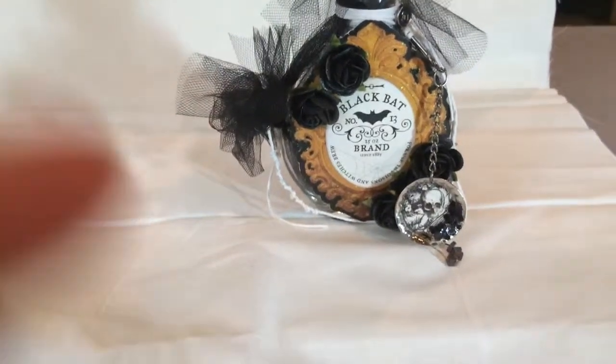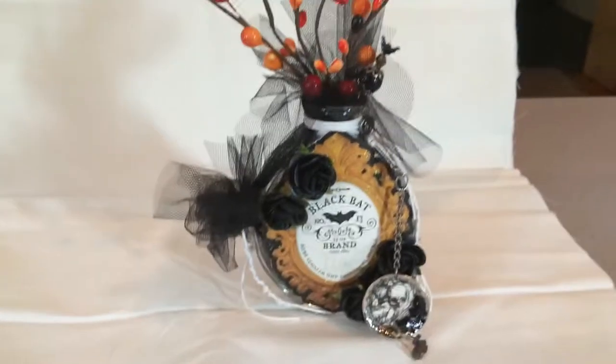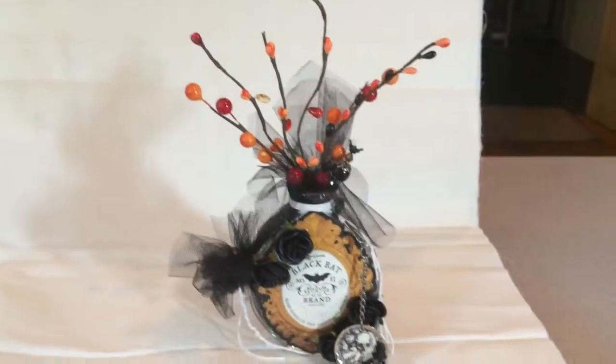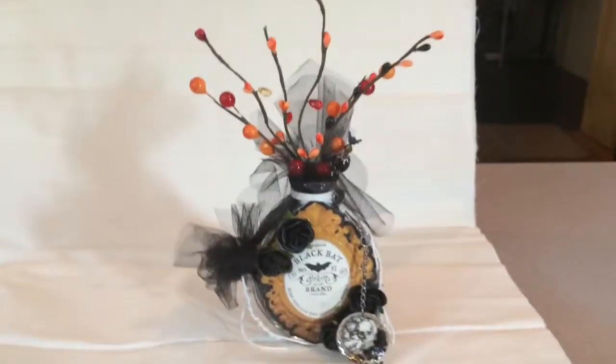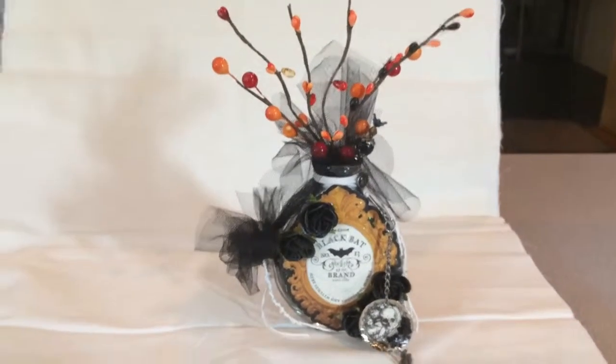For the top, I put some various twines, twigs, berries, and balls and all this fun stuff I got at Michaels for fall season. I enjoyed making it — I love Halloween time, it's my favorite time of year for decorations, except for Christmas, but Halloween is a very close second. I still have kids at home that love to dress up, even my 17 year old. Thanks for watching, take care — I'll put some links below. Bye-bye!